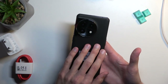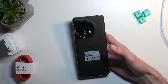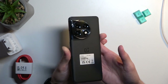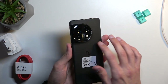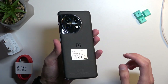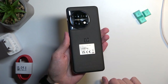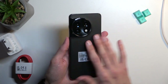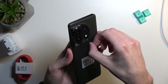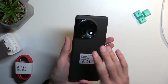Moving on to the design aesthetics — this is the Titan Black. There is also an Eternal Green option, which I have no clue how it looks. This back is not glassy or anything; it's more of a matte kind of finish. It has a really nice-to-the-touch surface. It's still glass — yep, that's Gorilla Glass 5 at the back. But when you're touching this, it doesn't feel like glass because of that weird texture — basically like a very fine sandpaper — but it feels nice to the touch.